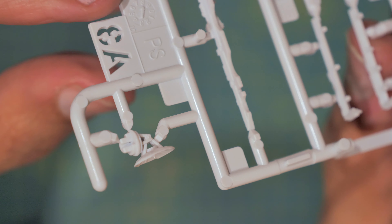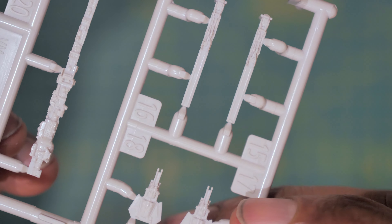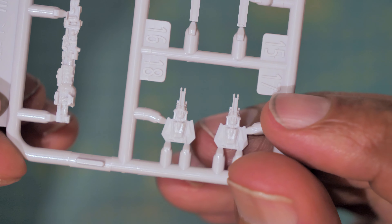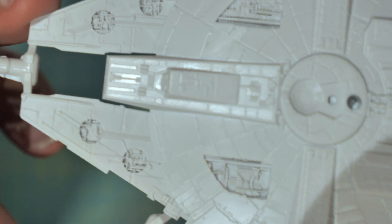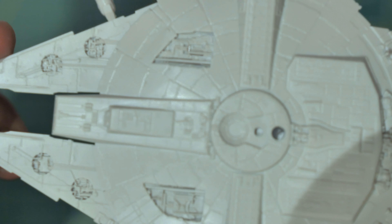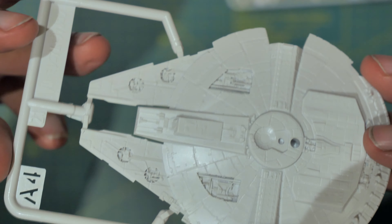Sprue A3 contains a couple more side parts, the gun turrets for the top or bottom of the ship, and you've got the radar dish, which is beautifully detailed for such a small part of the ship. And the little gun turrets, and more side parts.